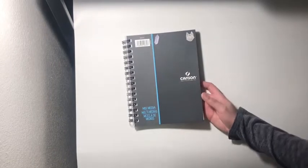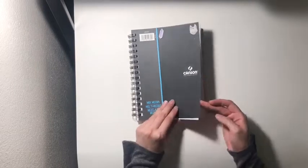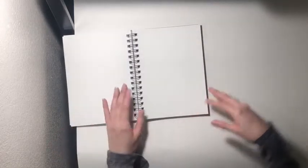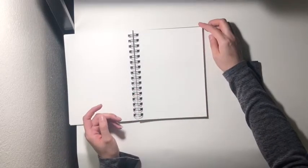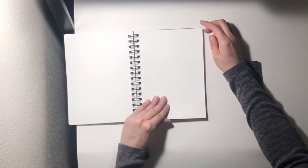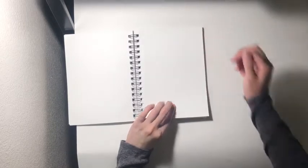The first sketchbook I'm going to show you today I've actually shown before in one of my previous videos, and it's this Canson mixed media sketchbook. I really like this one because it says mixed media and you can use it with anything — watercolor, markers, colored pencils, anything you want. It's pretty thick, it's kind of textured, and I really like this.